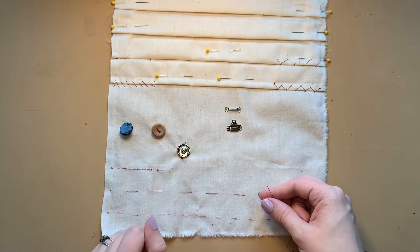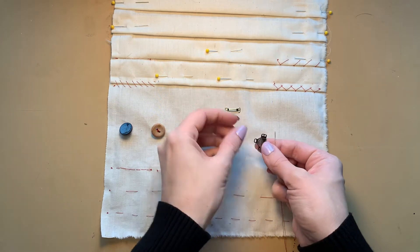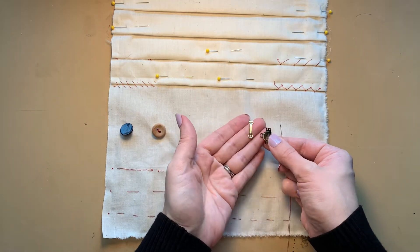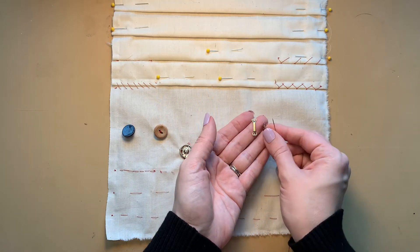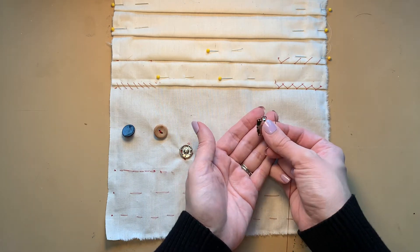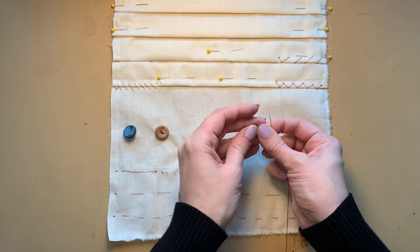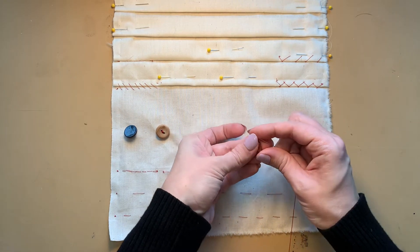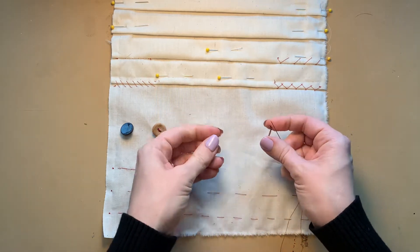Next we'll be sewing on a skirt hook and bar. We like skirt hook and bars in the costume world because they tend to lie flat on the body when they're sewn in, and they lock in place — as you slide them together you can actually feel them sort of click in place once you have them joined.